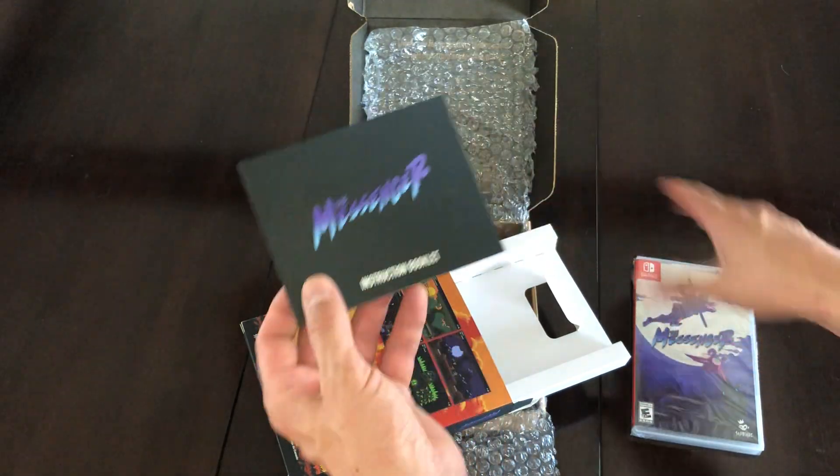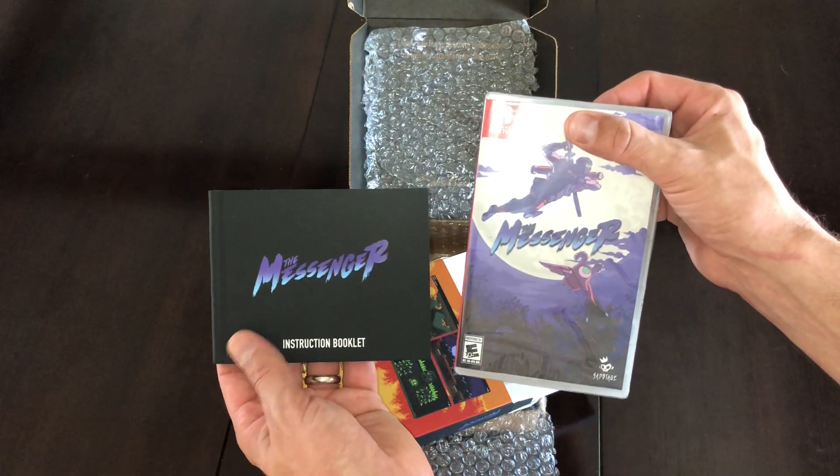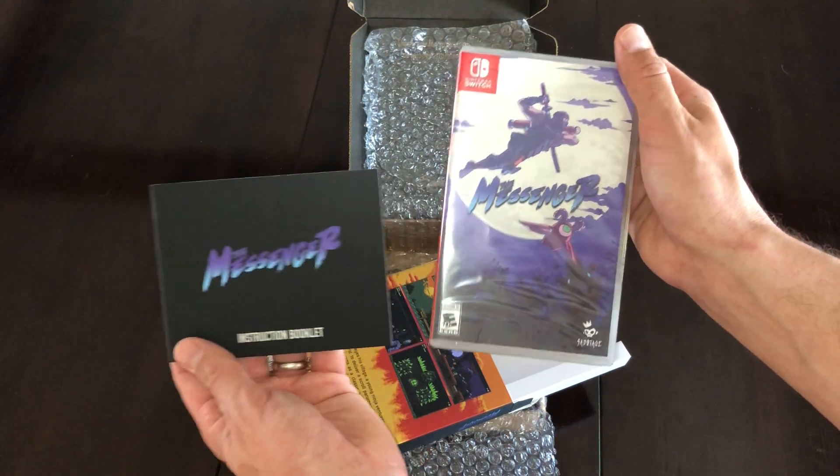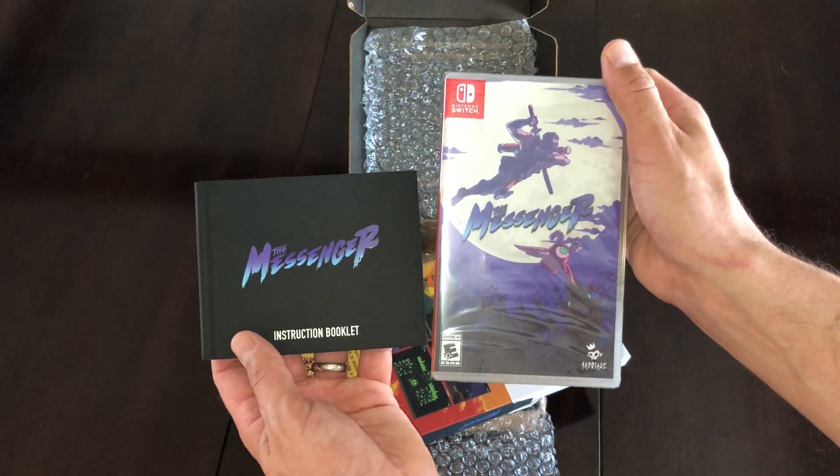But yeah, that's pretty much it. The game is awesome — if you haven't played it, you should go download The Messenger, or if you can still pick up a physical copy, I always encourage that. Alright, take care guys.